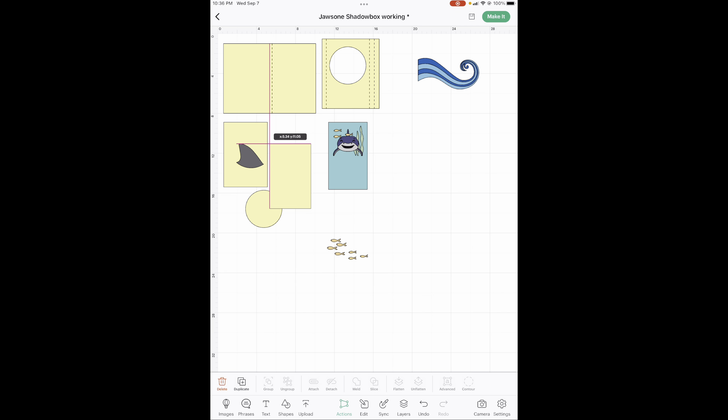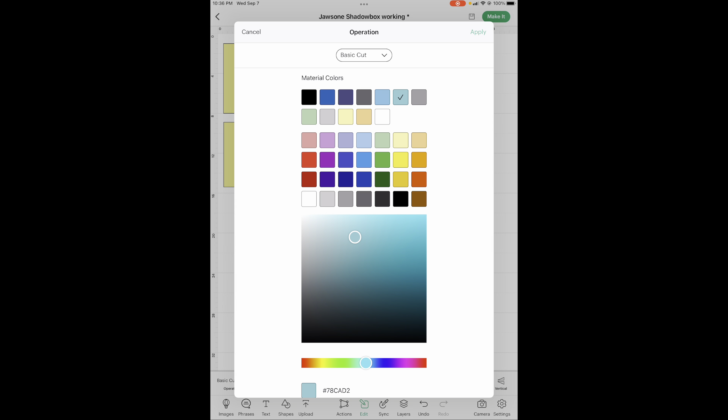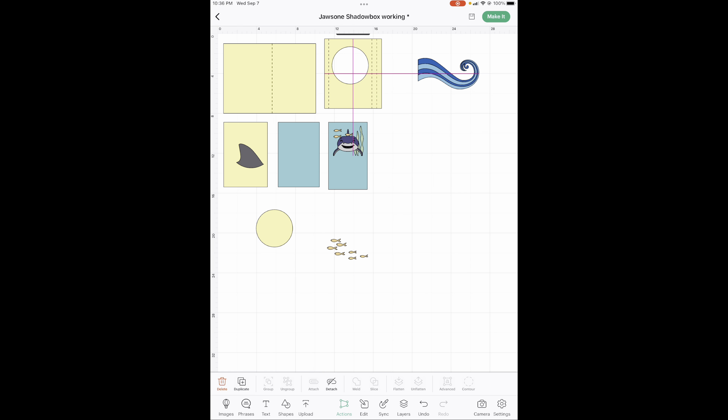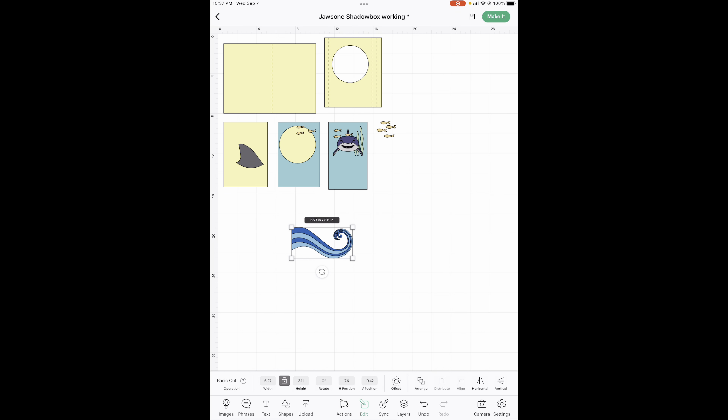We have a yellow circle, and remember before you start cutting stuff out, delete this because this is actually what's cut out of here. The water is going to stay the same — I kept it at the bright blue and the light blue. We need four different sizes, so we're going to duplicate, duplicate, duplicate.